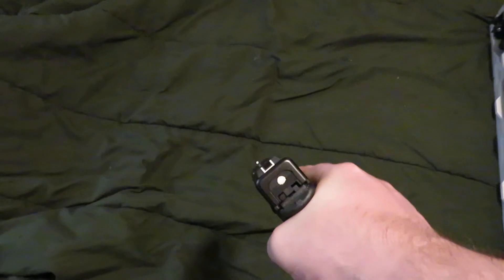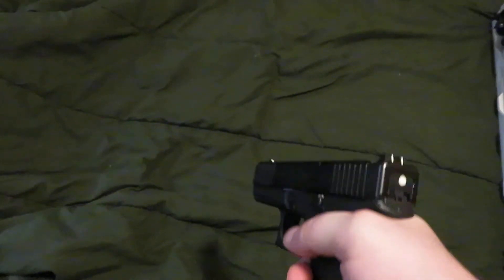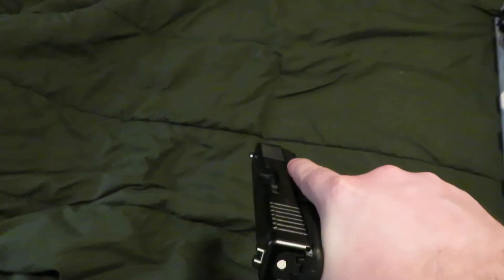Quick little tip for you today. On the back plate of your striker-fired pistols — Glocks, Smith & Wesson M&Ps, M&P Shields, anything like that —